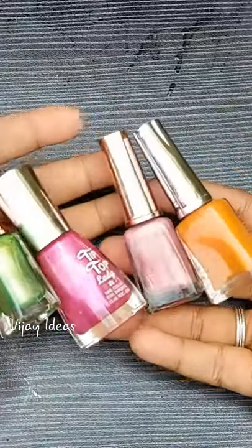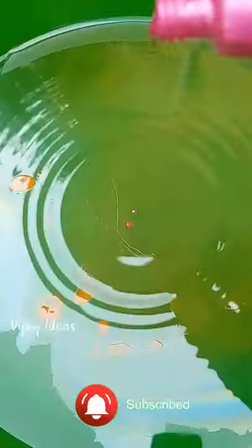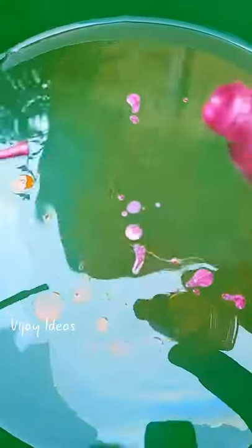We are going to do a baseball nail polish design on the top. When you look at the top, you can add a lot of the nail polishes on the top, and you can see the nail polishes on the top.